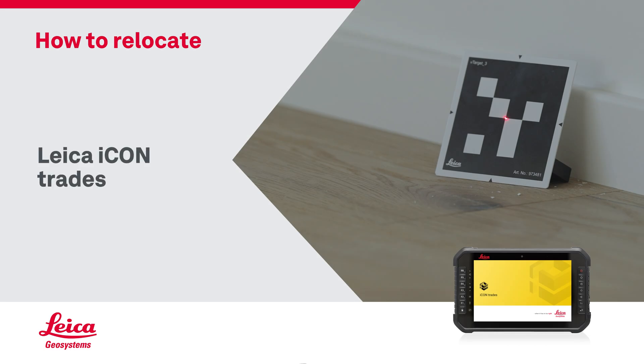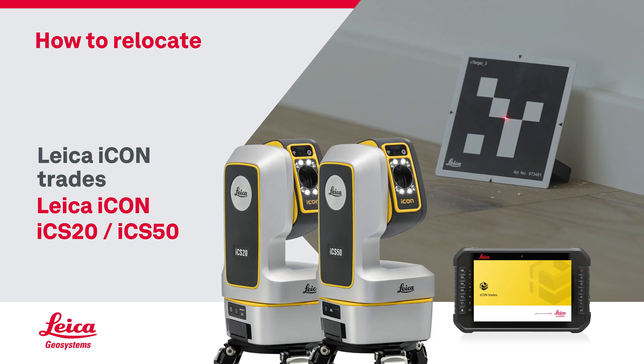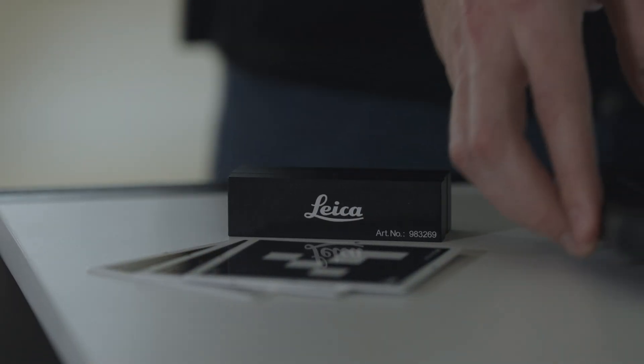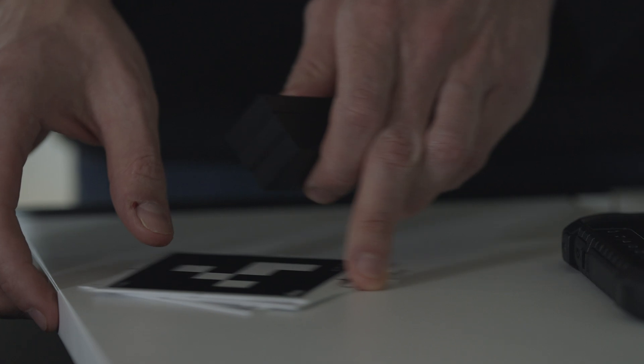How to relocate with Leica ICON trade software using ICON ICS-20 or ICS-50. If not all points can be measured from one location, you can easily relocate your instrument.